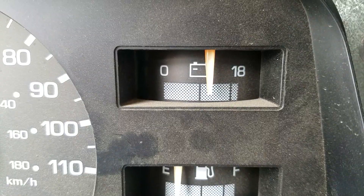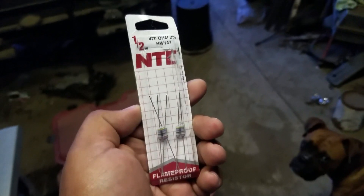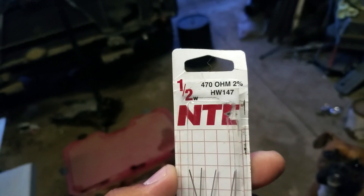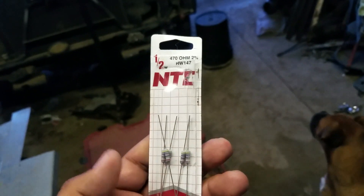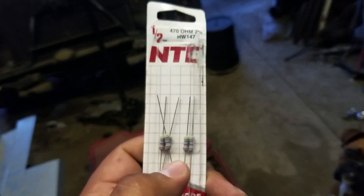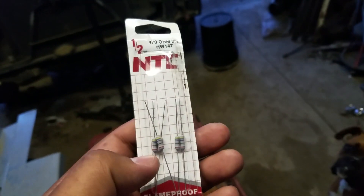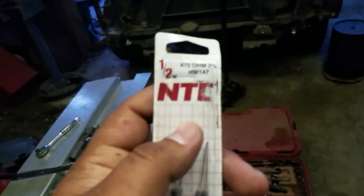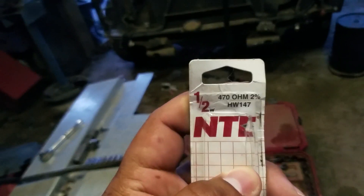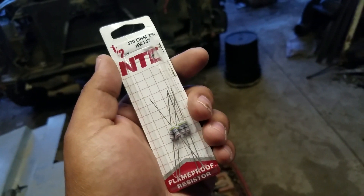These are the resistors I ended up using — they happen to be half watt, 470 ohms, two percent. A lot of write-ups tell you to use quarter watt, but these are half watt. They sell bigger ones too. It basically just comes down to packaging — the resistance is the same, but half watt can handle half a watt of power, quarter watt can handle quarter watt, etc. These are 470 ohms which is all you really need to look for, and they'll work great. You can get them for a couple bucks at an electronics store — this was a pack for like two bucks.